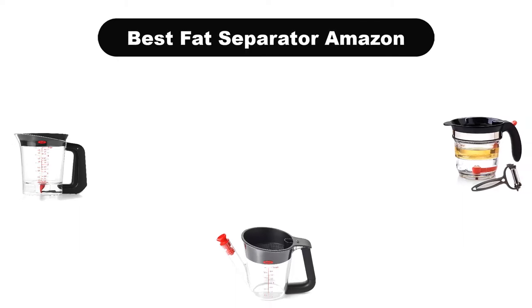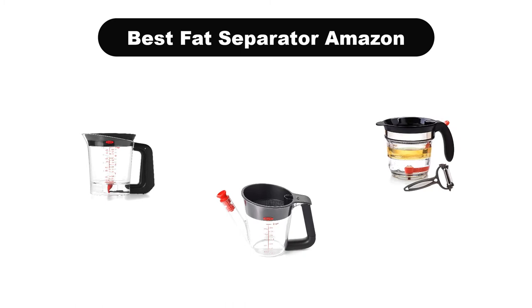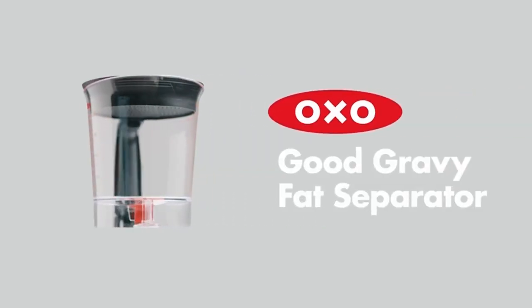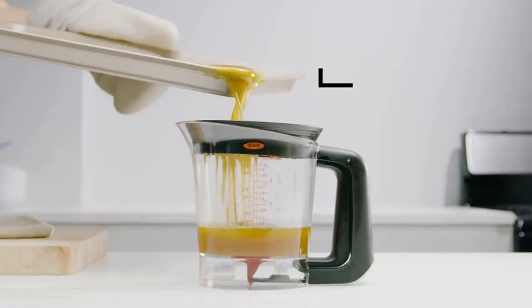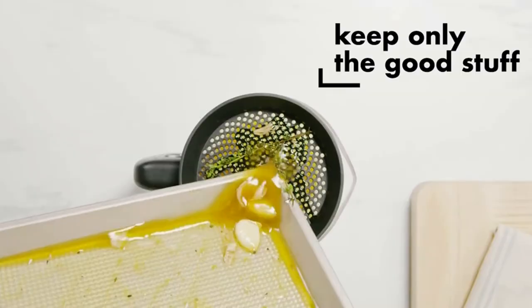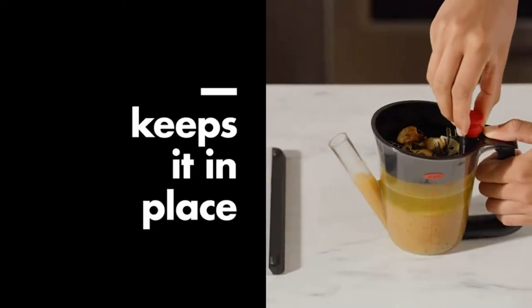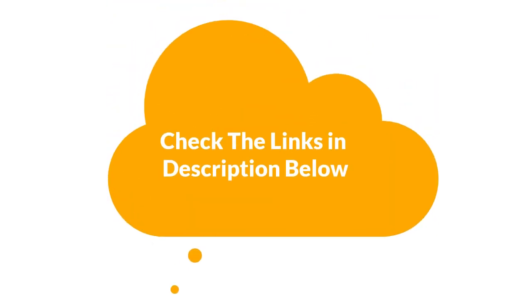Hello everyone. Today we are covering the 5 best fat separators on the market, which are the best for you considering some unavoidable factors that you might miss out without watching this video. We are going to give you an impartial review to find the best from a plenty of irrelevant products. For more information and updated pricing of the products mentioned in the video, make sure to check the links in the description below. So let's get started.